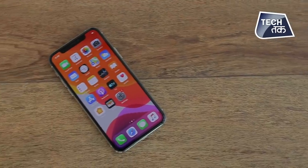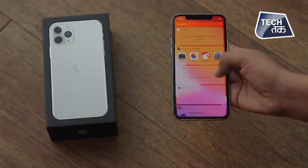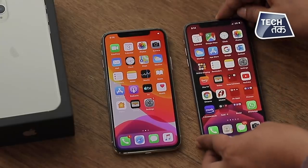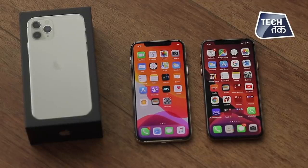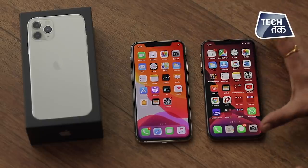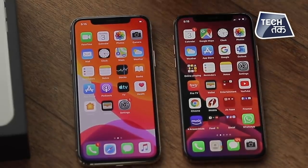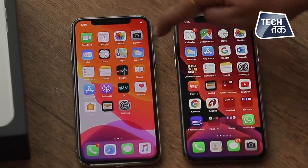Coming to the display, it's a stunning Pro display — everything here looks very chic. It has a Super Retina XDR display, called a Pro display, with the brightest display ever in an iPhone. Let's compare — we'll place the iPhone 11 Pro next to the iPhone XS, which this is an upgrade from. This is the iPhone XS and this is the iPhone 11 Pro — this is how these two phones look like.